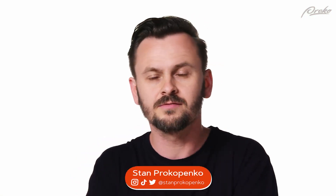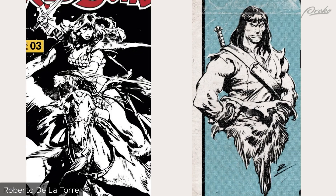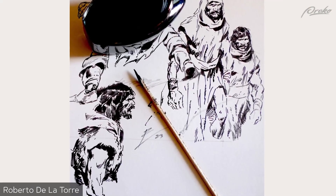Hey guys, welcome to the second master study demo for lines. In this video, I'm going to be studying an inker. His name is Robert Dellatore and he is one of my favorite inkers of all time. He's a living inker, he's active now, he's actually doing the new Conan comic. So very good stuff from him — if you want to follow him, I'll have a link to his Instagram below.